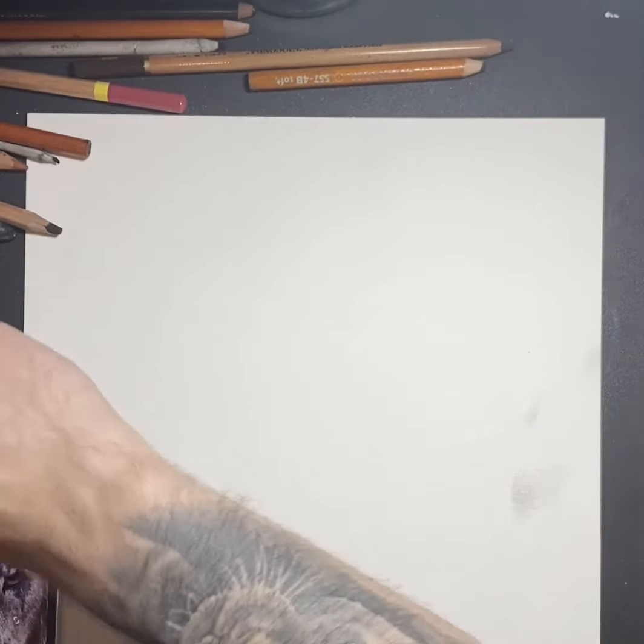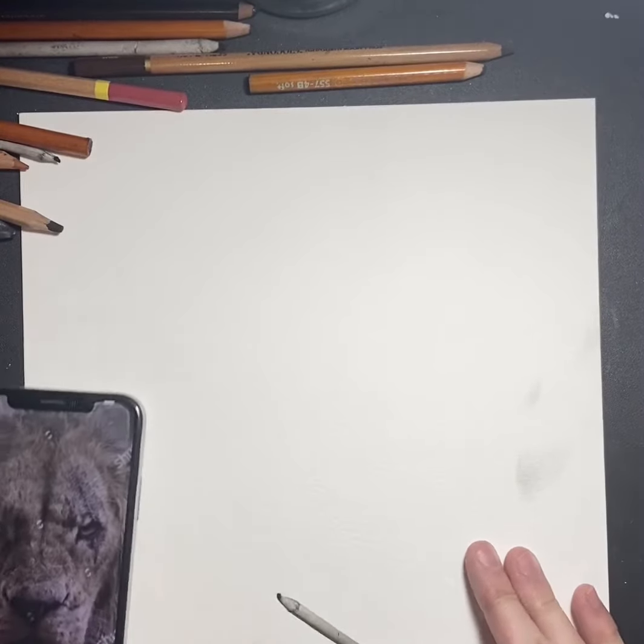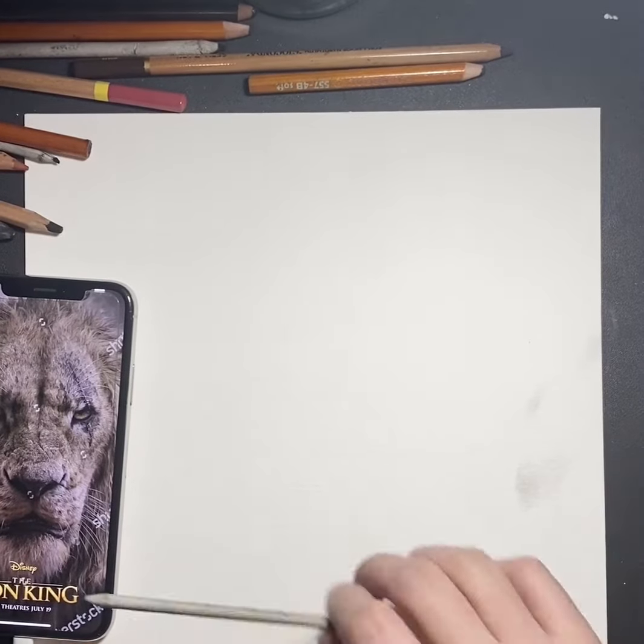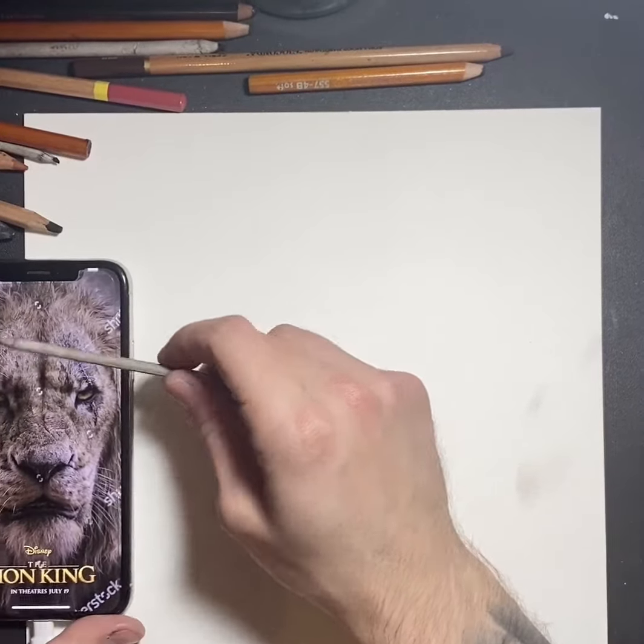Hey guys, what's going on? It's Kai here with Endangered Earth Clothing. The paper I used to create this drawing is Canson watercolor paper, cold press, 9 by 12 inches. The materials I'm using: I have General's Charcoal and just a regular eraser for now — though it's better to use a kneaded eraser.